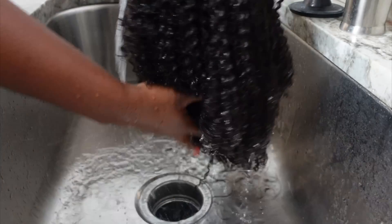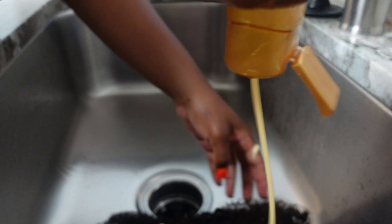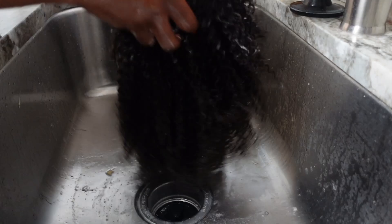I'm using my Whole Blends conditioner to co-wash it and I just finger detangle it. The hair is really easy to finger detangle — I don't need a comb or anything. And then I'm going to rinse it out and begin my twist out.